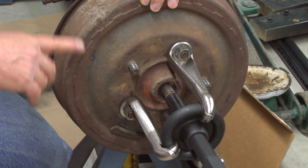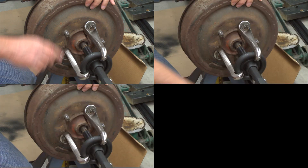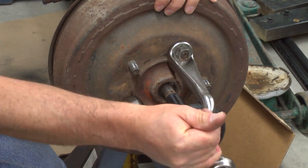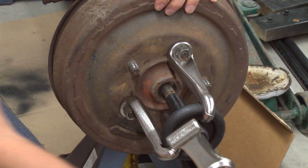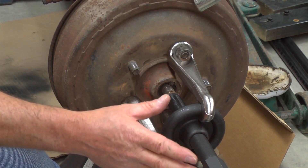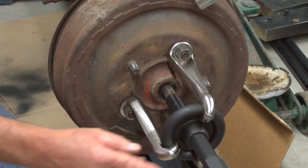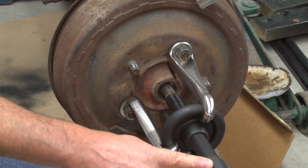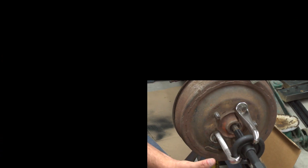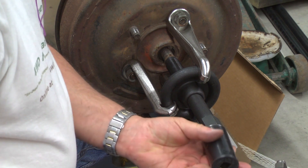We're ready to apply force to the hub puller. We have two choices: we can use the wing wrench and a hammer, driving force to turn the screw and cause the drum and hub to pull outward. Also, since this is a high-quality USA-made tool designed for impact force, we can use the air gun and a socket — an inch-and-an-eighth six-point impact socket — on the hex end.